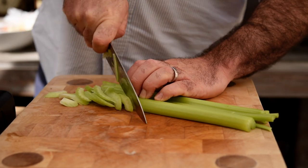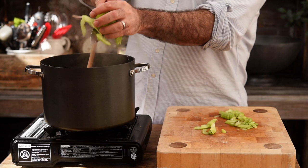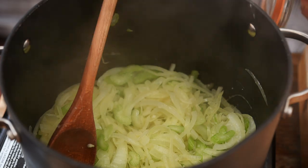Whilst they're cooking, finely slice three sticks of celery. Get them in with the onions and move them around. We're also going to add a pinch of salt at this point, but not too much — we need to be careful because we're going to add chicken stock and also Stilton, which is quite salty, so let's be really gentle with the amount of salt we put in.